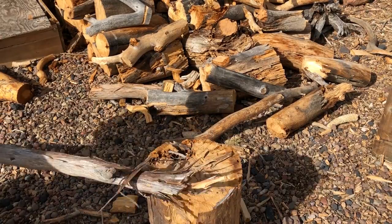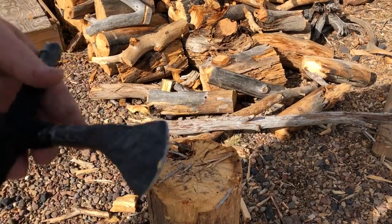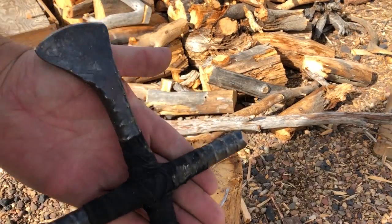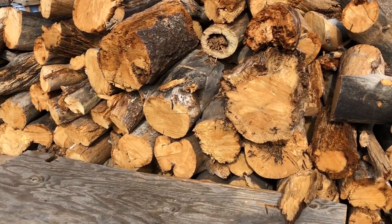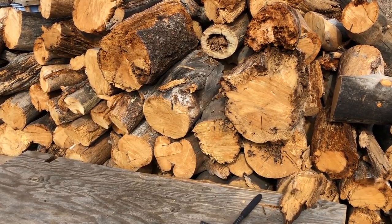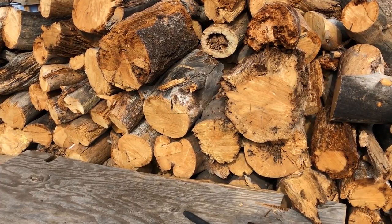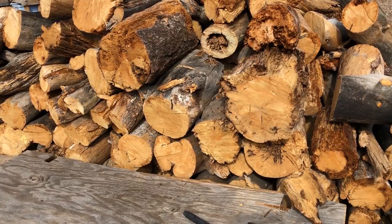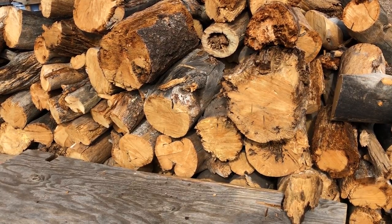After fiddling around trying to split and cut wood a little bit, I decided that was no fun, so I pretty quickly abandoned that part of the test and just went straight into throwing the axe. I definitely do need to work on my aim, but I did get a few good hits, so I'll do my best to show that off.